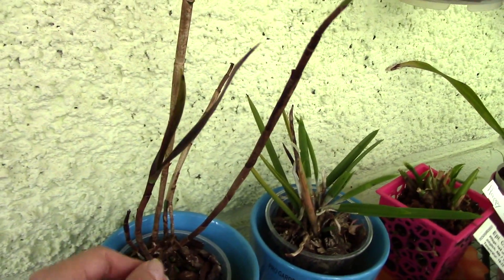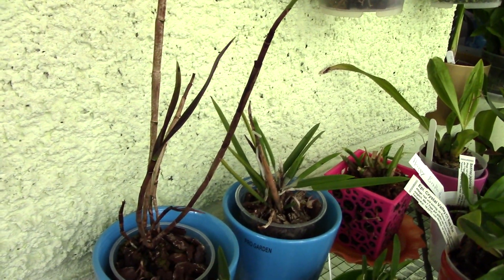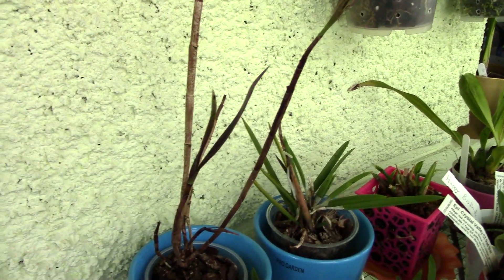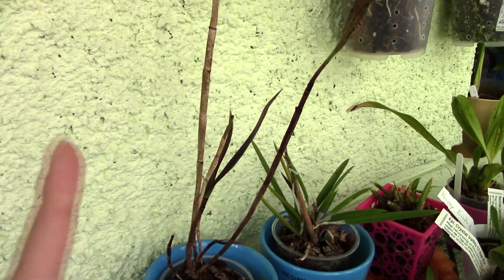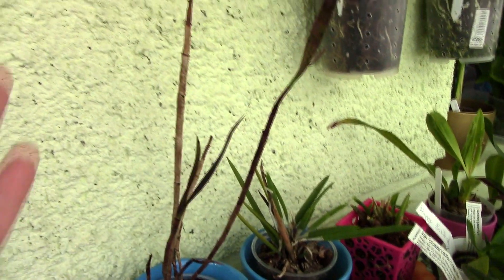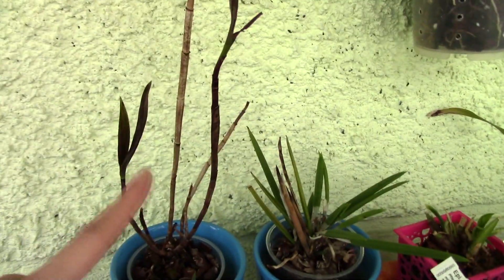I tested it for virus - it's not a virus, at least not the ones I tested for. It might be an infection that seriously damaged the orchid. Right now it is very weak and it would take years to try to make it better, if it even gets better. It's just too much hassle - I cannot bear to see it every day like this. I've learned my lesson.